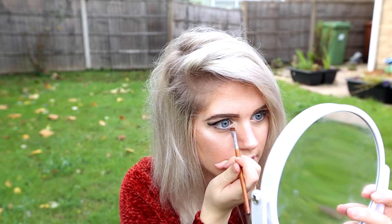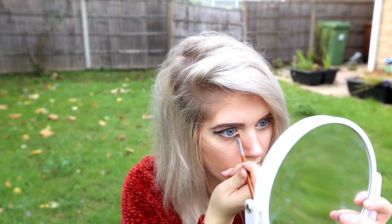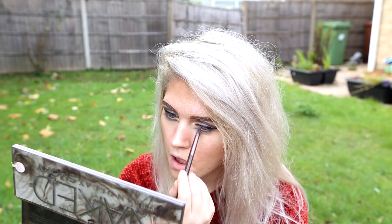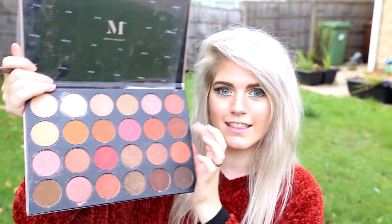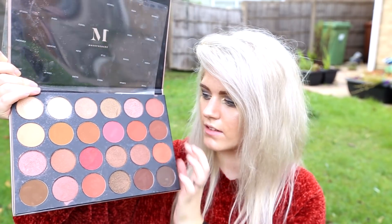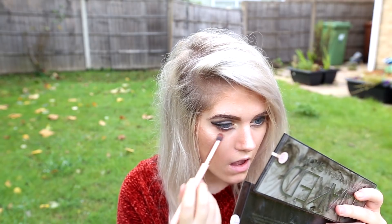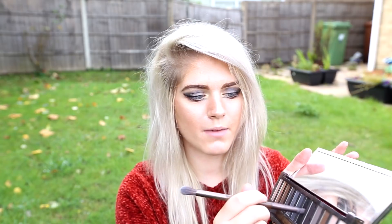Then I'm going to be using my slanted brush with Black Market again, and I'm just going to do a cat eye in the inner corners of my eyes. Then blend it out. Now I'm going back into the Morphe palette and I'm going to be using these colours on a nice fluffy brush, putting this underneath my eye. Then I'm going back in with Black Market to deepen it up.